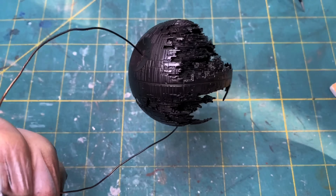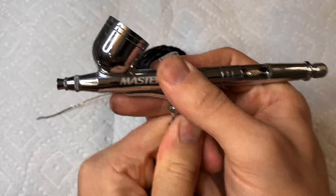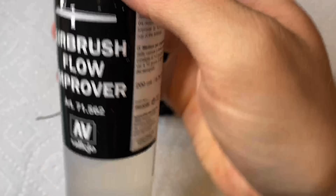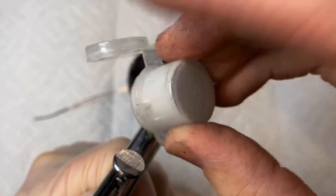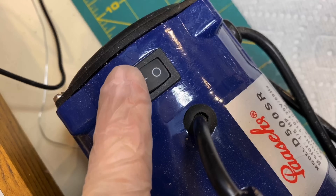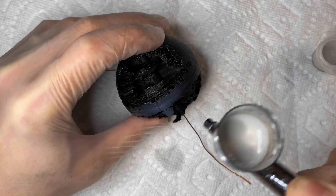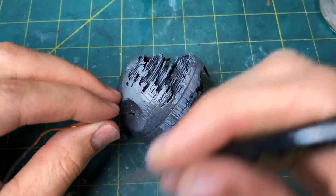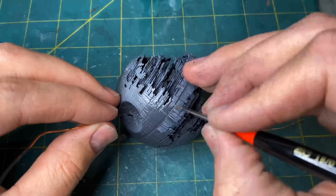After that I primed it black and got it ready for painting. I'll list all the paints below, but I pretty much only used one shade of gray from Vallejo and made it either darker with black or lighter with white. I then painted some of the individual panels to add some dimension and detail.